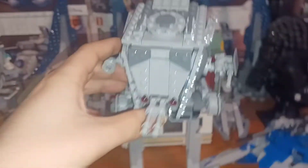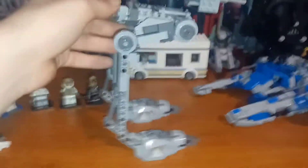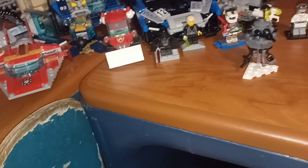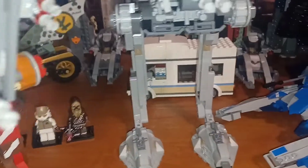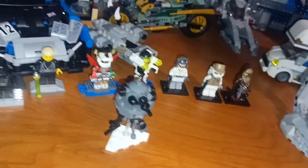Here we have the Hoth AT-ST. Comparing it to the older set, this one has about 46 more pieces. You can already tell the legs are longer and the face is a little smaller. They use a different building technique for the forward gun, different techniques throughout, and different pieces overall. The feet are also completely different.